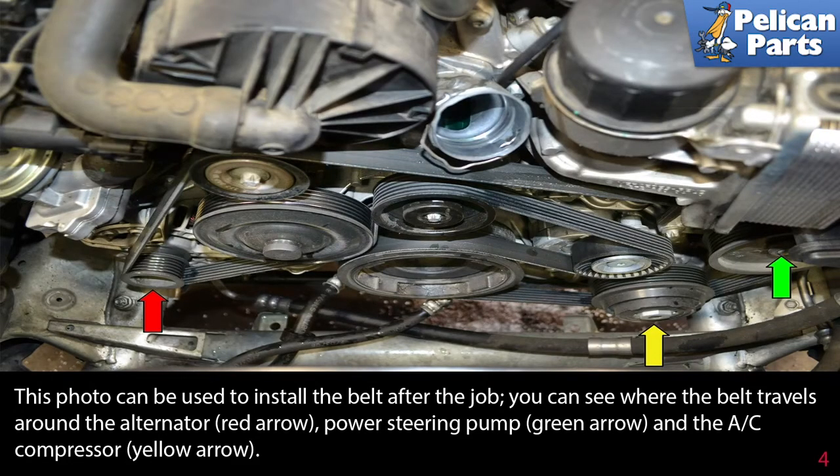This photo can be used to install the belt after the job. You can see where the belt travels around the alternator (red arrow), power steering pump (green arrow), and the AC compressor (yellow arrow).